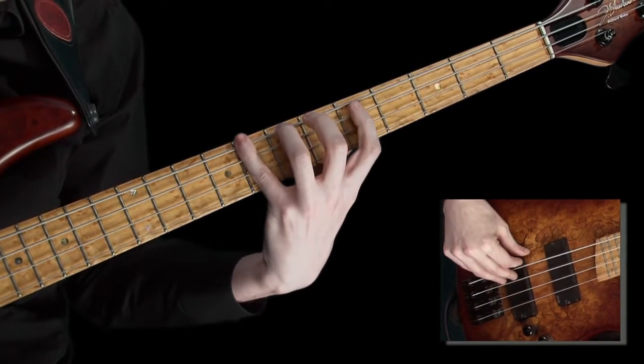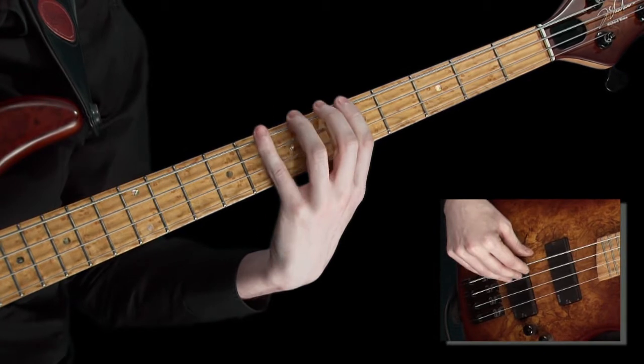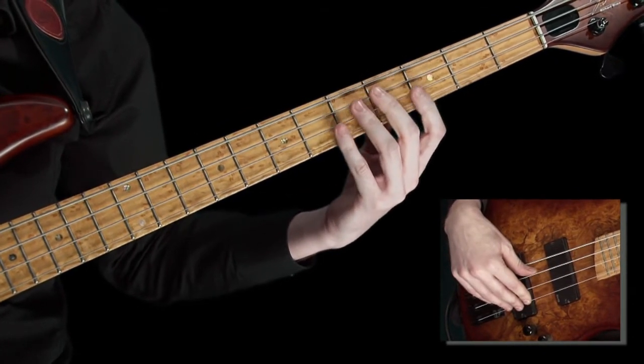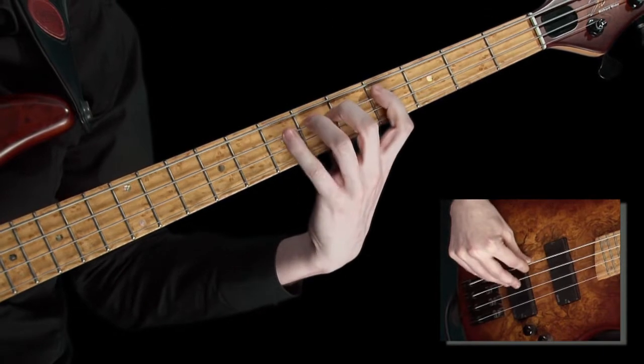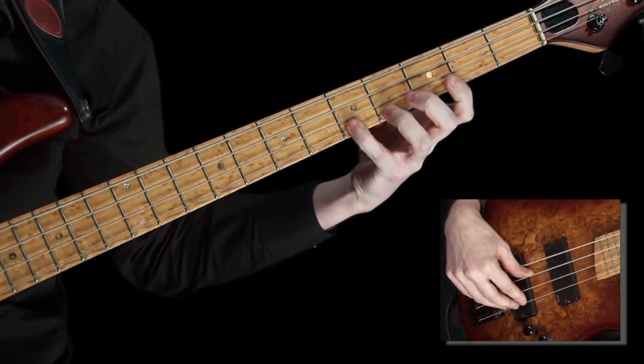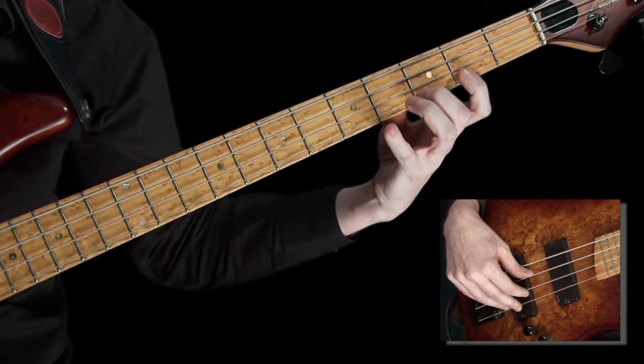I really encourage you to develop this exercise for yourself. For example, give this a go. Every time you've completed playing the scale shape across all the strings, either up or down, try starting a new chromatic scale shape, but a fret higher.